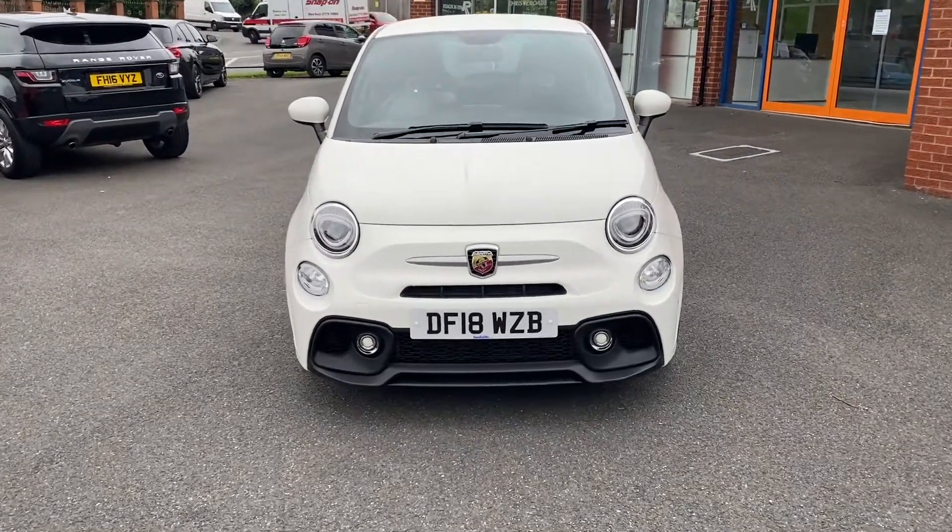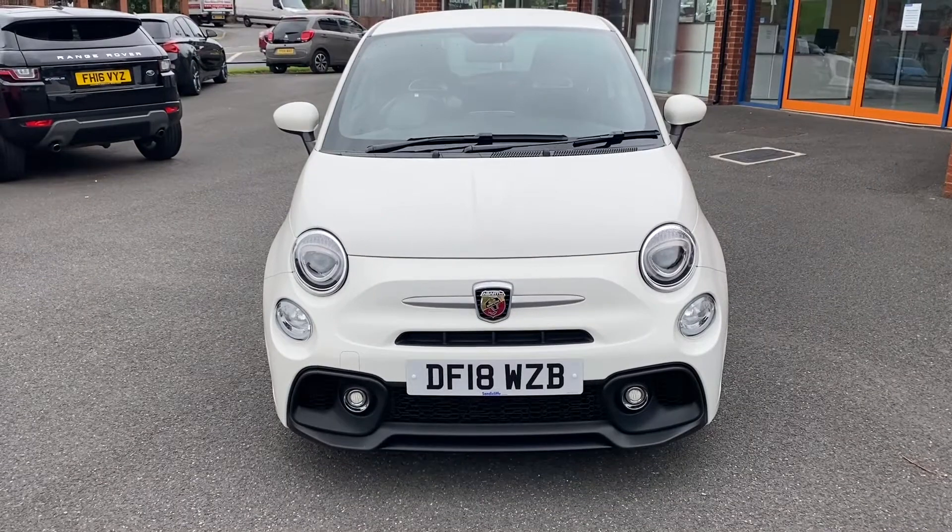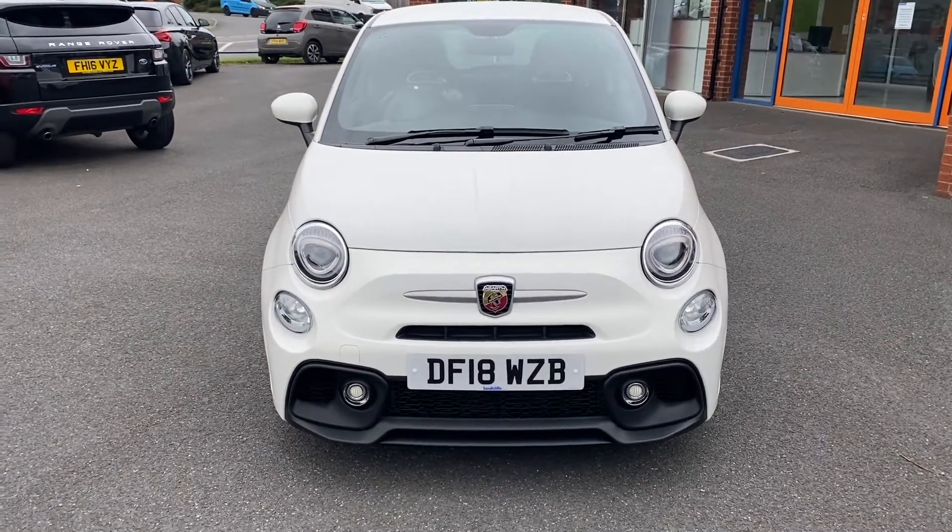We'll have one final look towards the front of the vehicle where you can take a look at the Abarth badge, grille and lights. And in the second part of the video we'll look into the interior.